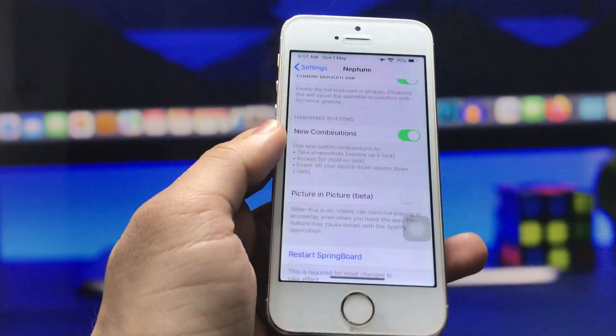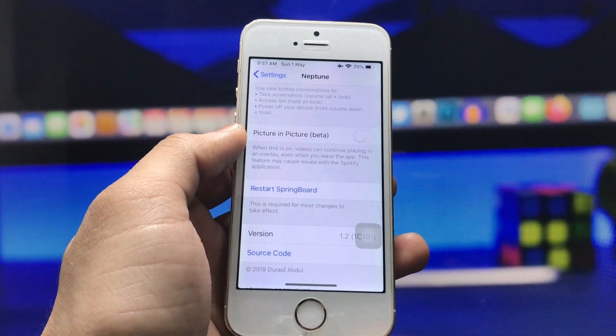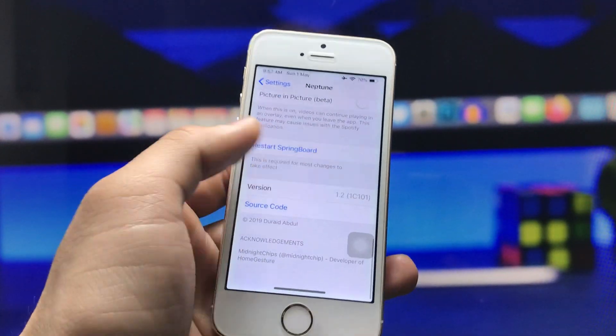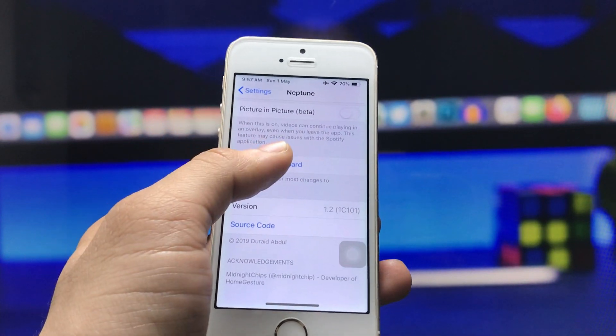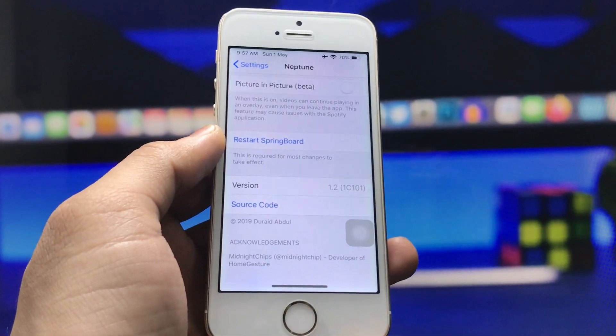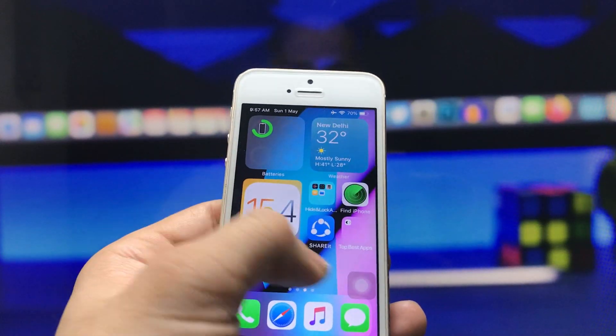You can also get picture-in-picture mode in Neptune — just turn that option on. After enabling all these settings in Neptune, click on the Restart Springboard option. Your phone will respring, and after that you can get the iPhone X-like swipe-up gestures on your iPhone.